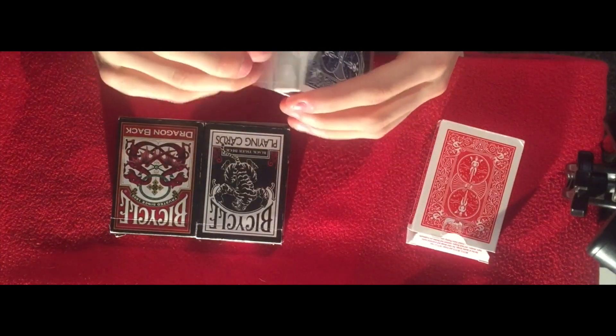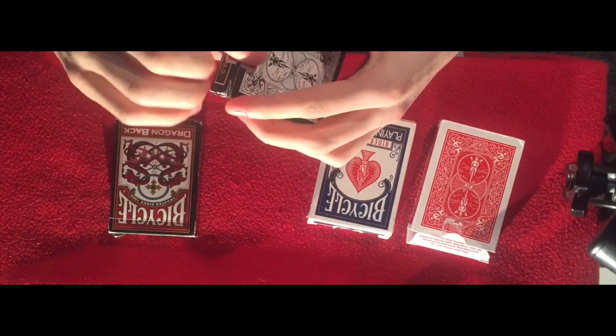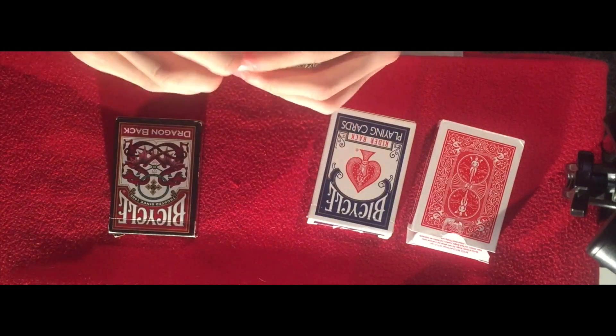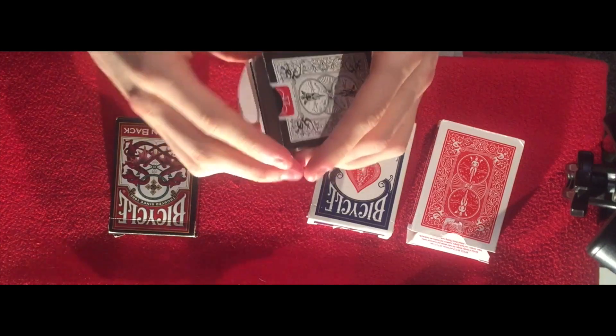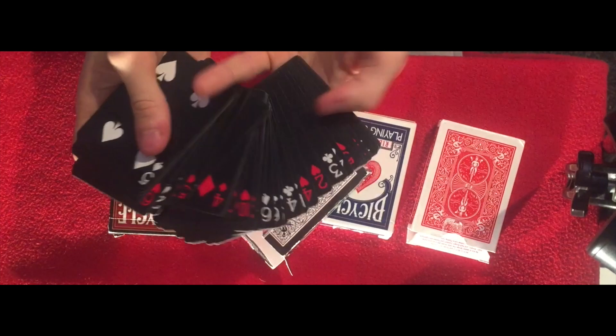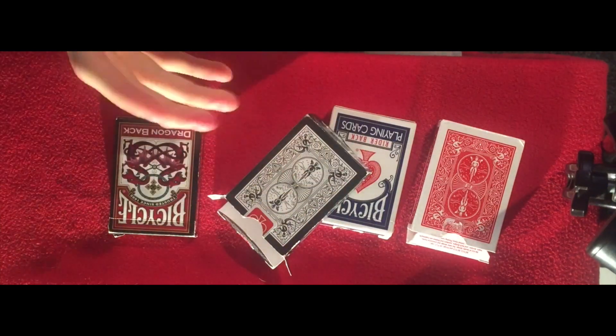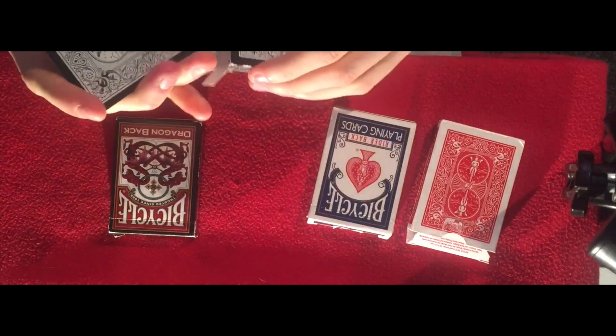The blue ones are the exact same — I have not used them at all as well, quite new. Now these ones I've used quite a lot, these are my favourites. These are the tiger black ones. They're just completely black and they look damn cool. So yeah, they're one of my favourites.